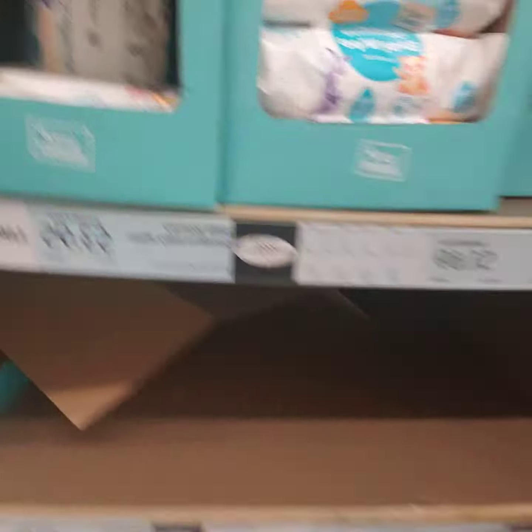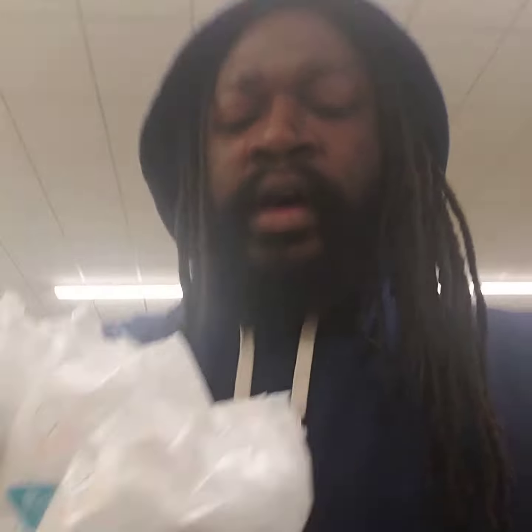Check this out. The price on these four packs of baby wipes is $4. So just imagine the savings you make when you take this home and add your own concoction.